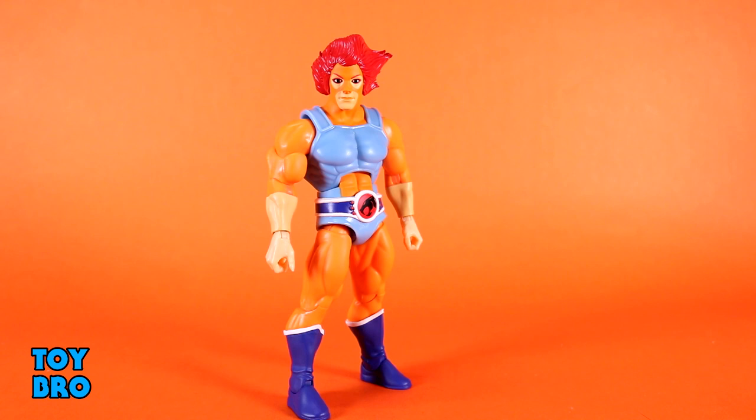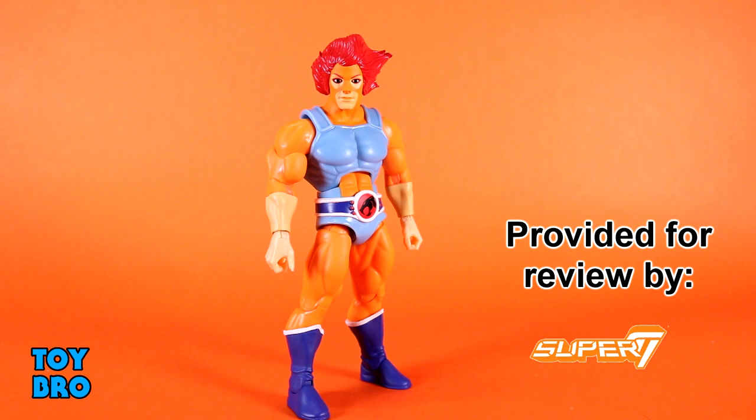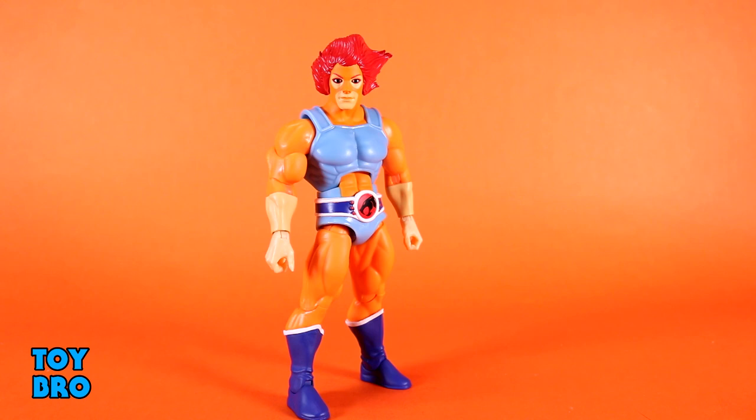Out of the package, our Ultimates LJN toy variant Lion-O. I've really been looking forward to these, because I do have a soft spot for the vintage toys. I didn't even have them all as a kid, and I still don't have them all, and I don't plan on ever really going back to get the stuff that I didn't get, but they are part of my childhood. I still have the ones that I had as a kid, and they are just beat to hell.